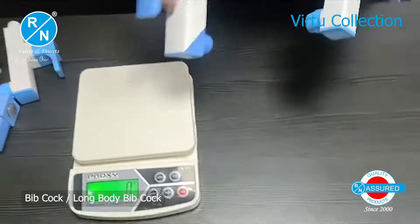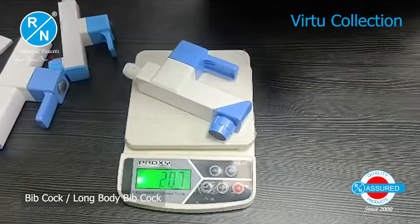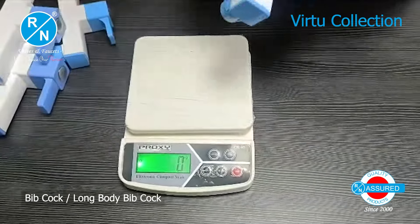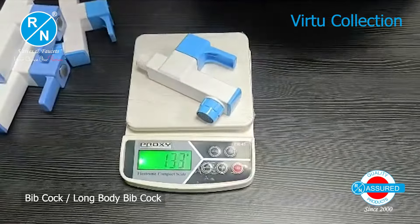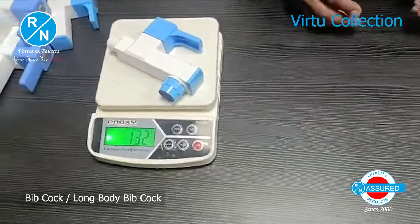Now we will talk about the short body whip cork. This is the R&N brand, which is 207 grams. The other brand's short body whip cork is 132 grams. You can see how much difference there is.